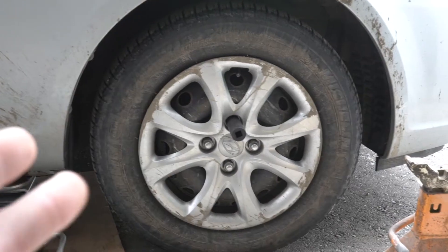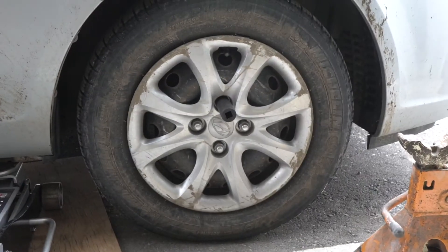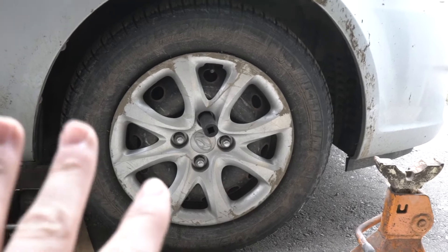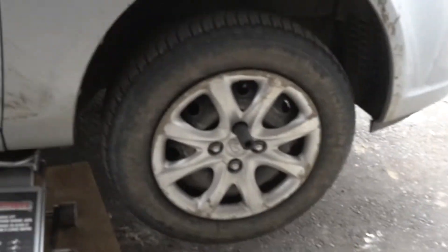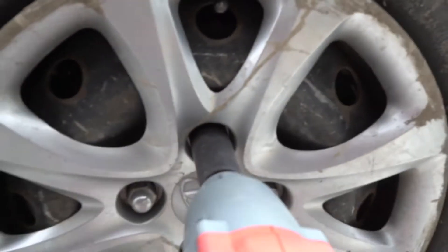Anyway, I'm gonna go ahead and pop these wheels off, jack it up first. We're gonna take a look at the brakes — the front aren't too bad but the rotors are warped, we'll get to it in a sec. She's up in the air, nice and high. I'm gonna go ahead and crank these boys off.